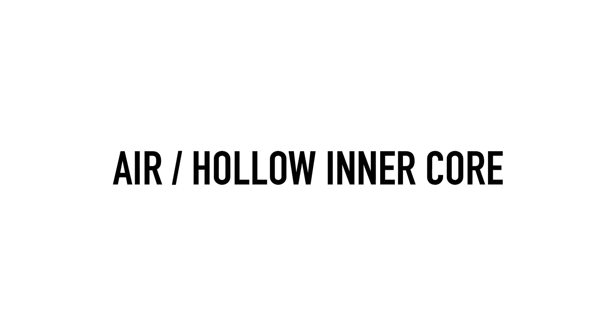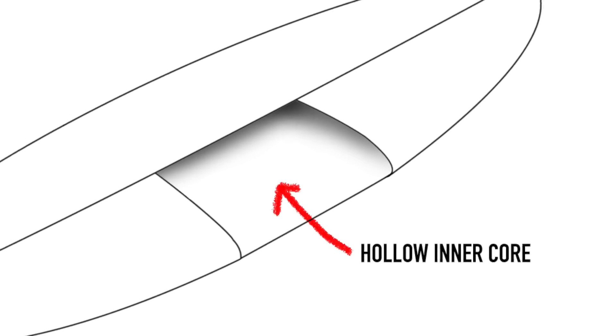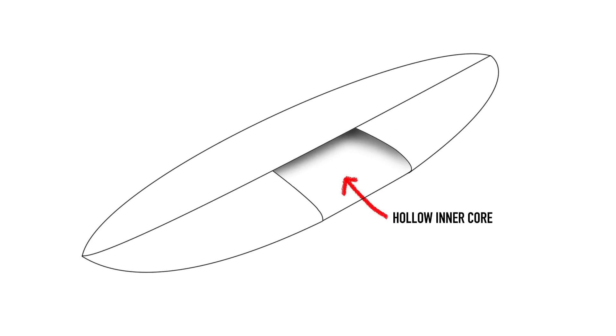Another material worth discussing is air. Quite a few companies and individuals have played around with making hollow composite surfboards — like George Greeno and Solomon, for example. This is an interesting direction because obviously if you make a hollow surfboard it would be extremely light, but you do lose all the strength that would come from the inner core. This means the skin has to compensate, most likely by being thicker or more clever, to maintain the overall strength.